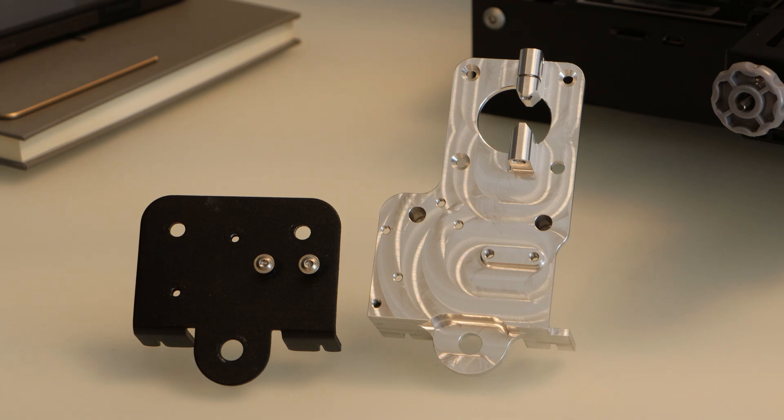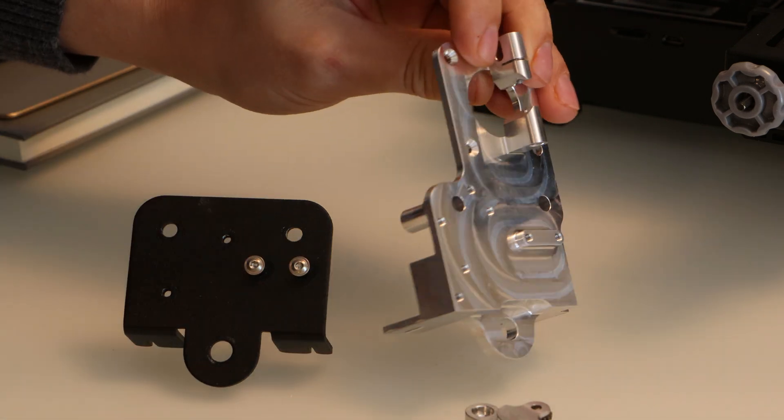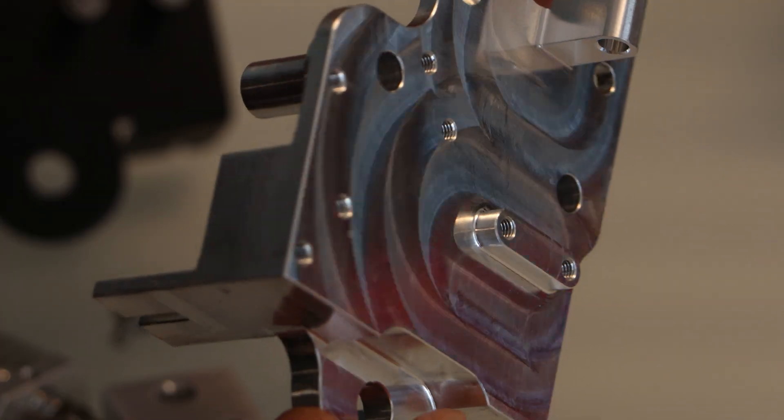The main difference is the Micro Swiss direct drive has a 4-hole pattern for attaching a stepper motor and some other features to attach the extruder arm. It also looks like this is machined out of a single large billet of aluminum, and the surface finish looks pretty amazing. It's also remarkably light for how big it is.